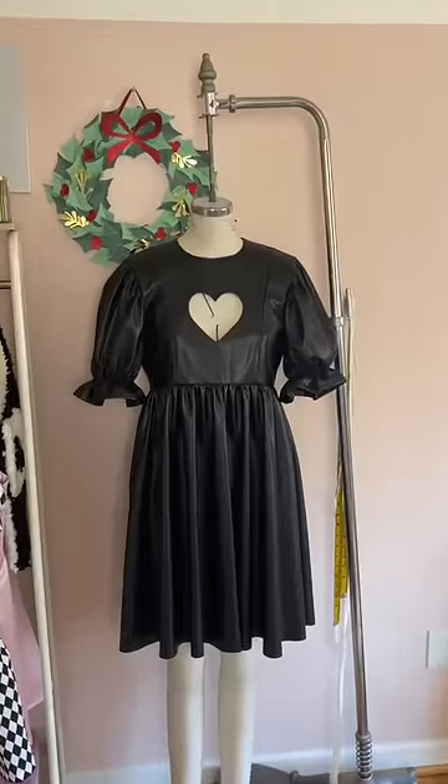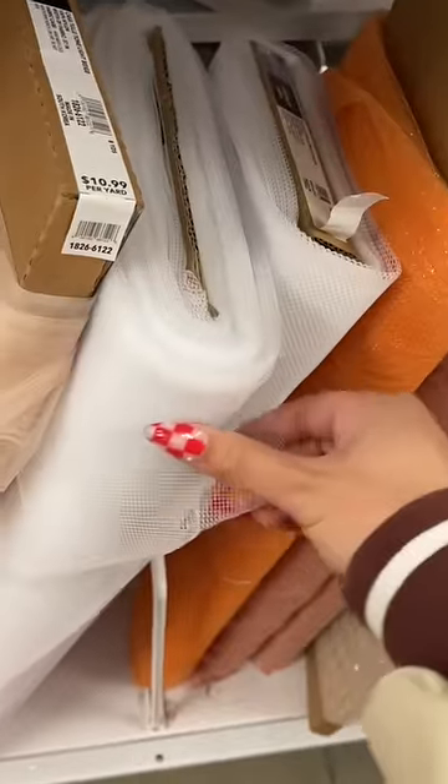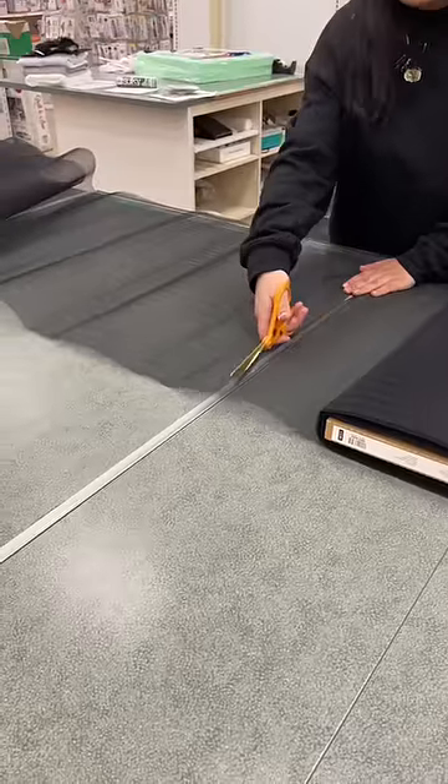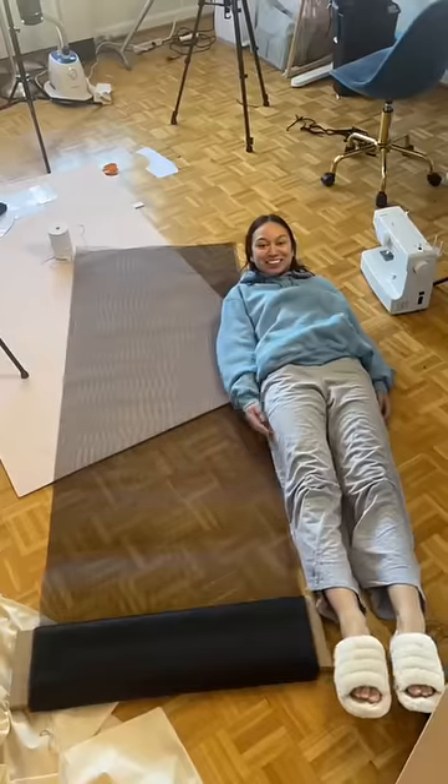But this dress is not puffy enough, so we need to add some puffs. I went to the fabric store looking for some black crinoline, but they only had white. I could have ordered it, but I was too lazy, so I bought some thicker net mesh — and she will do just fine.